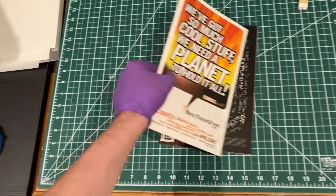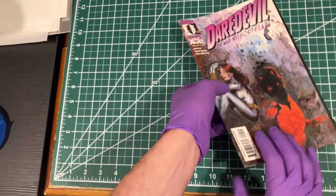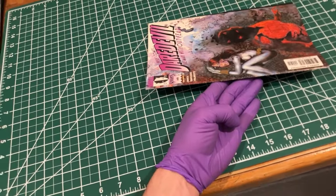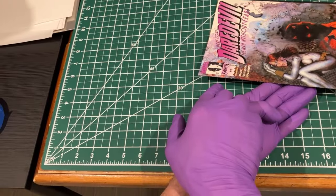For our modern comic, there's another thing I want to point out. This one has kind of an unusual detail — there is a top staple, but this particular issue was manufactured without a bottom staple. So that means we're going to have to be extra careful on that top staple.